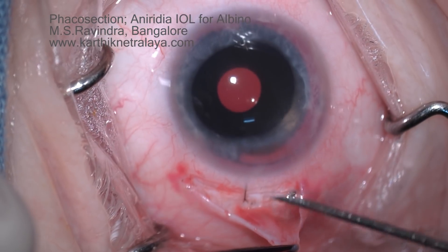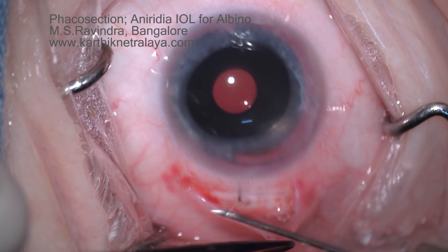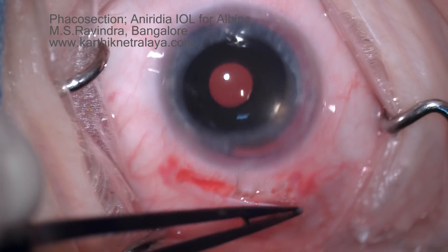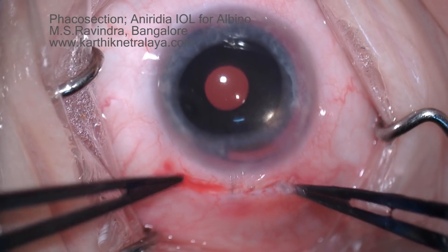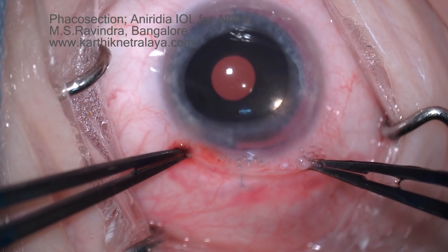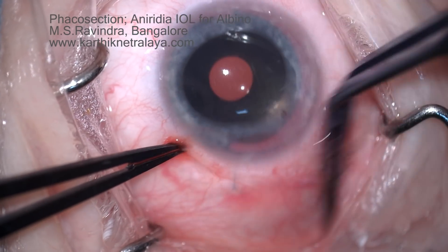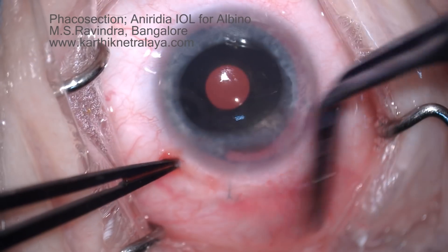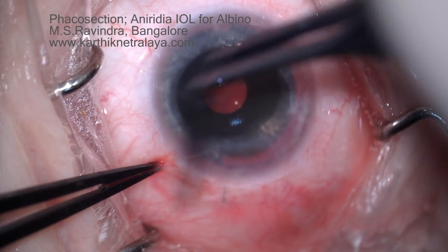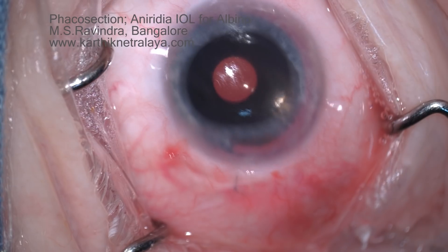The knot is buried and the conjunctival flap is co-opted using fibrin glue. There is no need to bandage the eye; the patient will start post-operative medication immediately. This is a very rewarding and gratifying surgery. The patient's cataract, hyperopia, and the enormous amount of glare have been addressed, and the patient's contrast vision is going to be much better. Thank you.